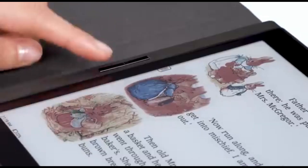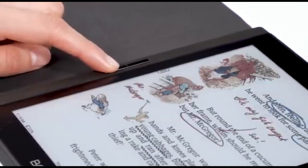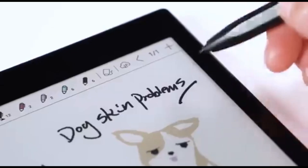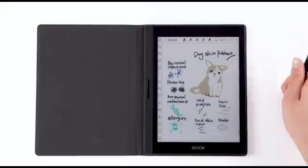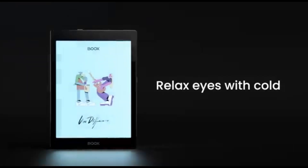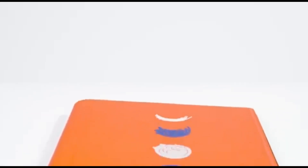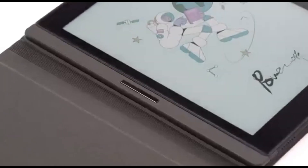The Onyx Boox Nova Air C is one of the most unusual tablet implementations we've seen. It's a combination of a digital notebook, a reader, and an Android tablet. The clear advantage here is that the Nova Air C doesn't require a powerful processor to power a power-hungry display. Onyx also includes a pressure-sensitive stylus and a case, giving you everything you need to start taking notes or drawing right away.